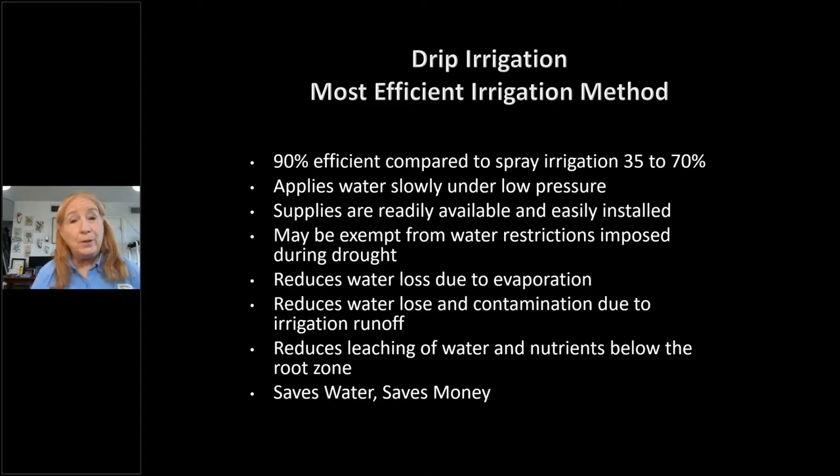Drip irrigation applies water slowly under pressure, which is very important given our soil's infiltration rate. The supplies to do it yourself are readily available and easy to install. You don't have to convert your whole irrigation system — you could do just the foundation planting around your house, a ground cover bed, a shrub bed, or a flower bed. We'll talk about all the different ways people use drip irrigation.